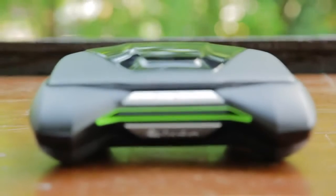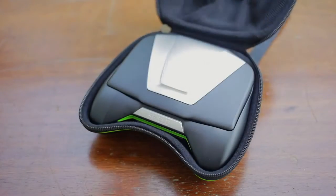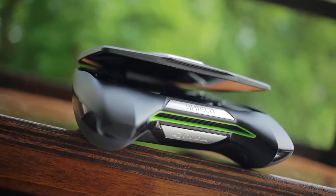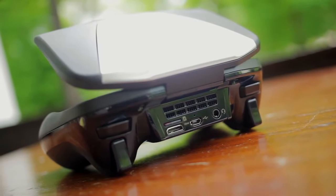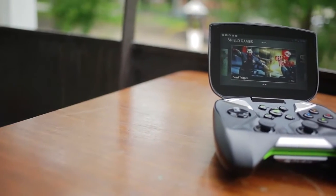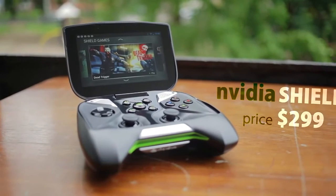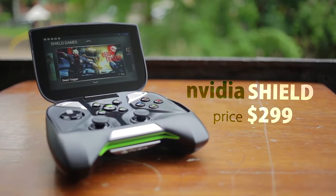Hey guys, this is Dimitri and welcome back to another Harvokinox review. The Nvidia Shield is definitely a unique device, meant to show off the integration of different technologies from Nvidia, like Tegrazone, GeForce Experience, and seamless communication between the two. The Shield is not meant to replace nor compete with consoles, while providing a similar casual gaming experience. At $299, this really is a novelty item, considering you require a dual-band router for perfect connection and a GTX 650 or higher to enable PC streaming, because earlier graphics cards do not have the built-in H.264 encoder.